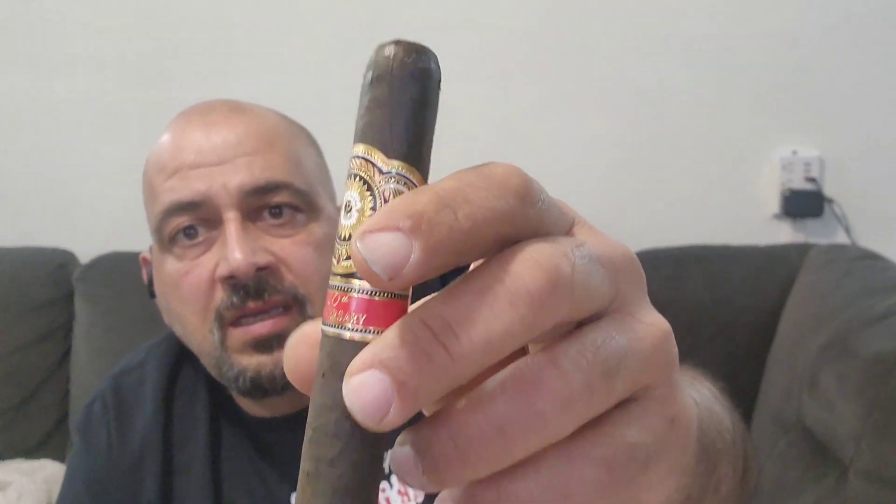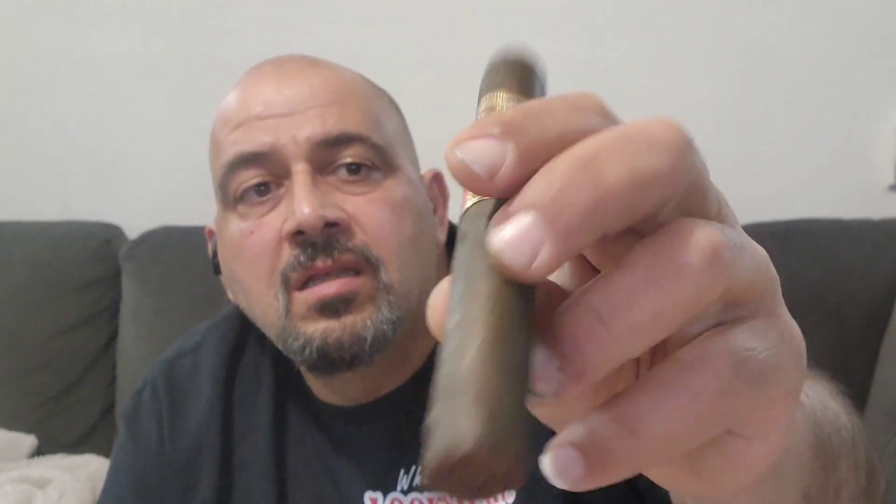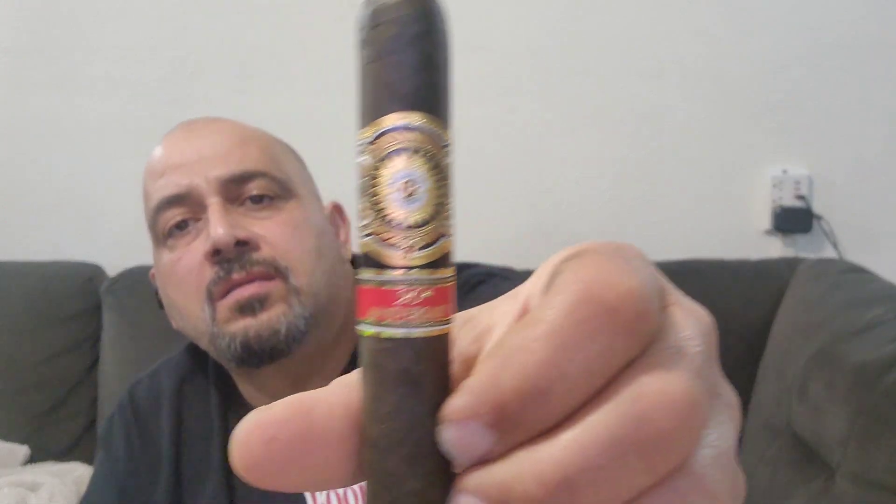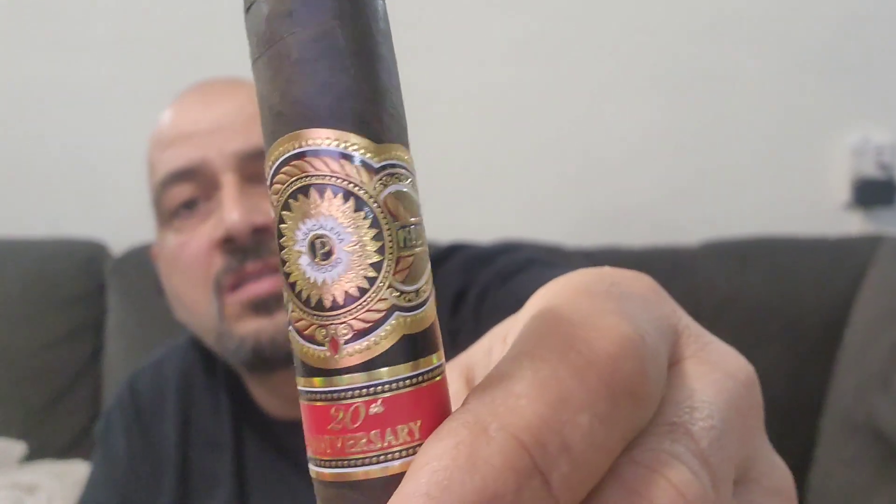This is what I like — I like them in the bigger ring gauge. 56 is not a bad size. The cigar has a firm, hard feeling to the touch. It feels good in the hand and excellent in the mouth too. It's not too big or too small — it's just right.